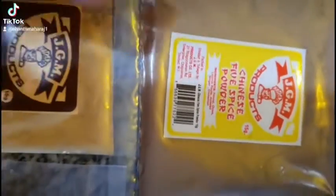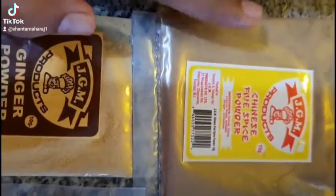I'm going to season this up with some Chinese five spice powder. Go a little bit on this because it's very strong. I'm using some ginger powder, some Chinese seasoning, some salt, some black pepper, and some soy sauce.